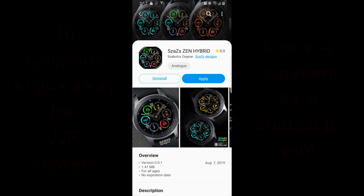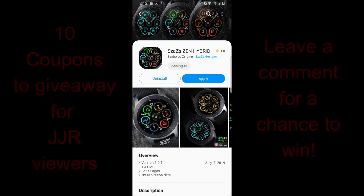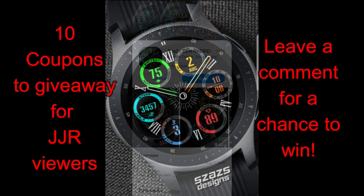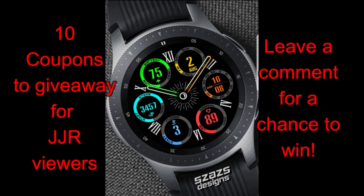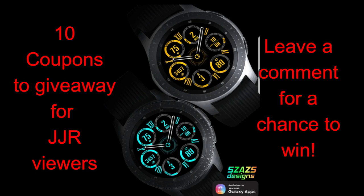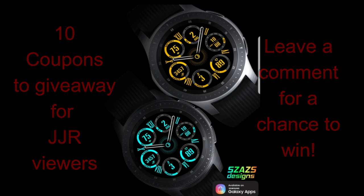Hey guys, thanks for tuning into the channel once again. I hope your day is going well thus far and you're ready for another review and giveaway for a brand new release from our friend Sazazz. To participate in our giveaways it's super easy — just leave a comment below for a chance to win, and I'm going to be randomly selecting 10 winners and replying to their comment to let them know how they can get a code.